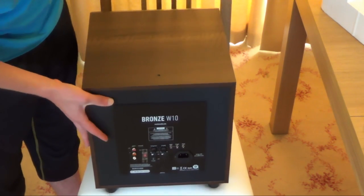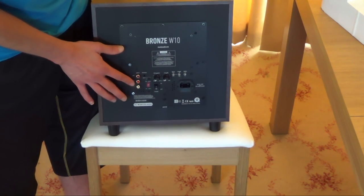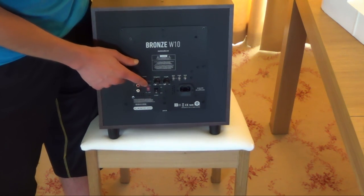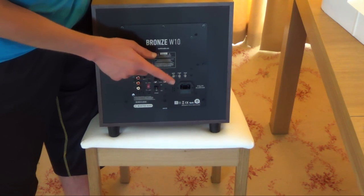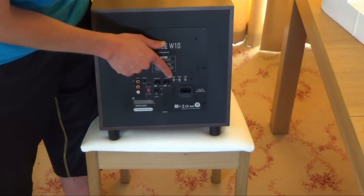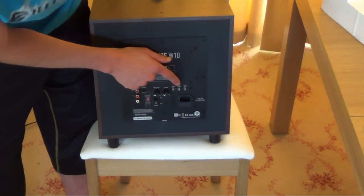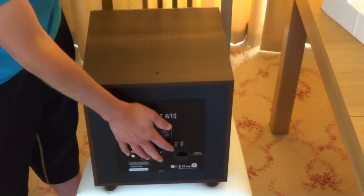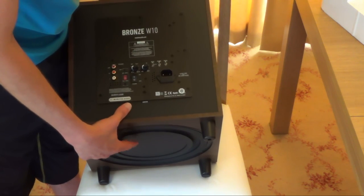There's the inputs at the back. So we've got a single input for the amplifier, left and right inputs, 12 volt trigger, voltage selector, frequency selector, volume control, power, and a mode switcher — you can choose between impact, music and movie. There's also a phase switcher, and a mode selector for auto and on. There's an LED indicator at the top, and underneath there's a port as well.